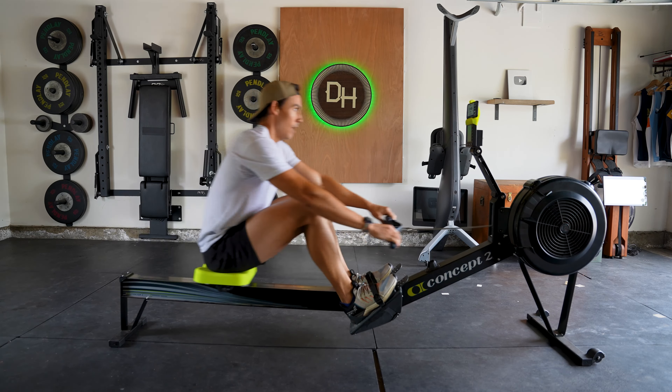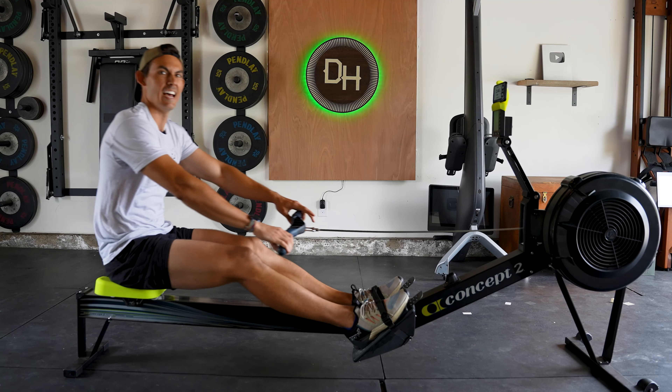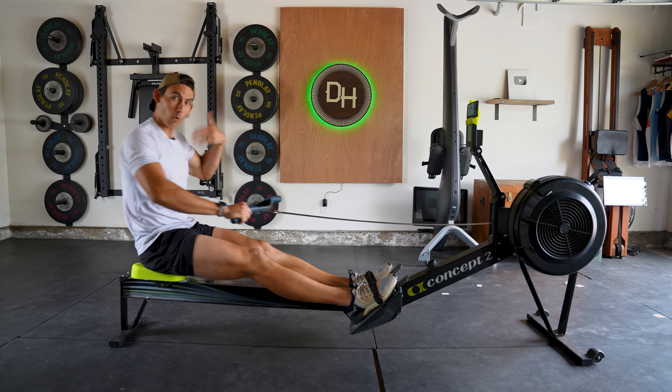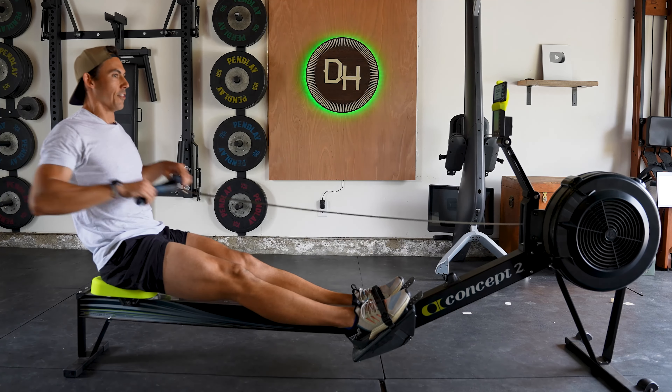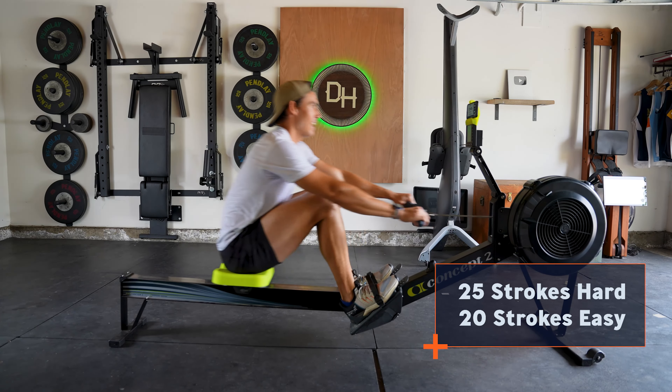Fifteen strokes easy. One. Two. Enjoy that break, but don't stop moving. Three. Four. Be attentive to how your body's moving. Five. Rowing is all about moving yourself — six. It's not like an elliptical or a bike where it guides you through the movement. Seven. Eight. Why rowing is so good is because you have to be in control of your own movement. Ten. That means you work more of your body. Eleven. Twelve. You get more out of every single movement. Thirteen. And it's full body because of that. Fourteen. Fifteen.